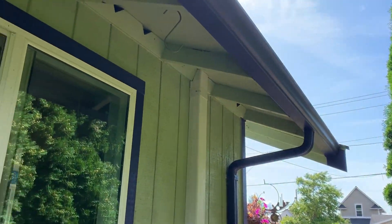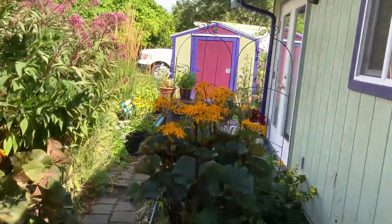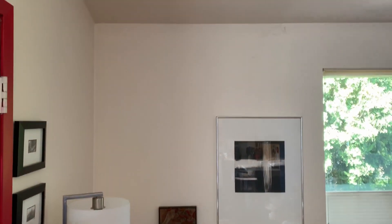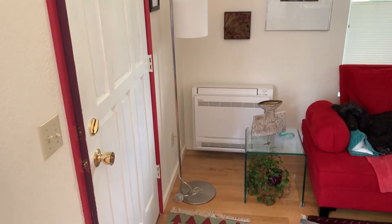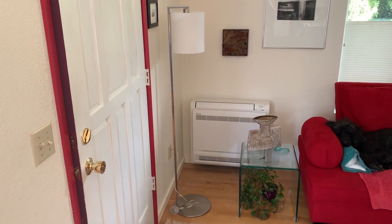Here's our floor mount unit in the main living space. The whole idea with this floor mount unit, as opposed to putting something up high, is that there are lots of clean lines in this house and we wanted to keep it out of the way. Down here was a perfect spot — you don't really notice it, the couch is there, the door swings open and you don't notice it.